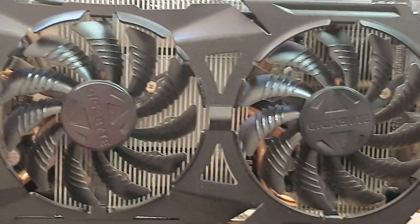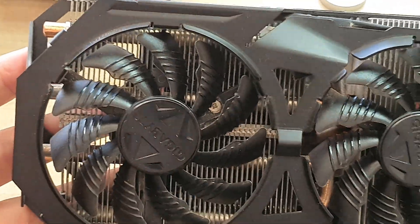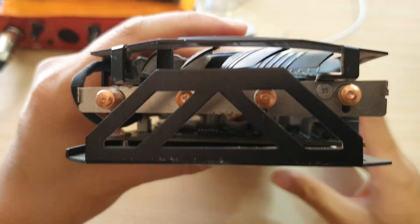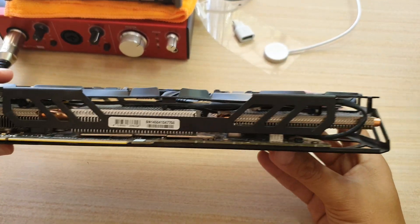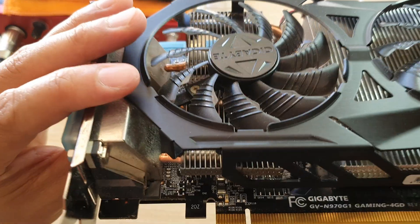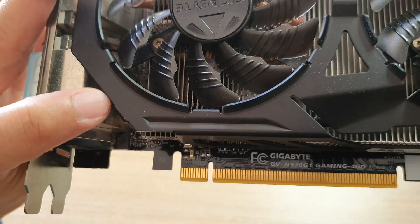This is the first fan, the middle fan, and the last fan. This is what it looks like on the side right here. Then we go to the other side — here it has the serial number, and here's a close-up look on the connector.